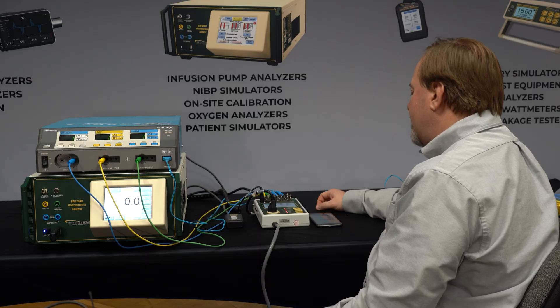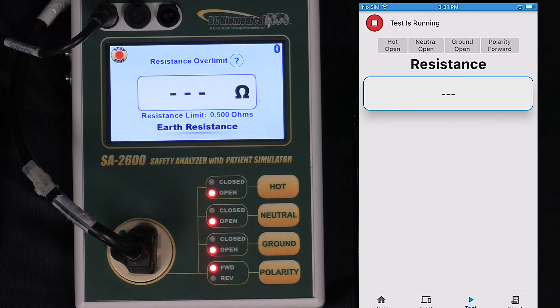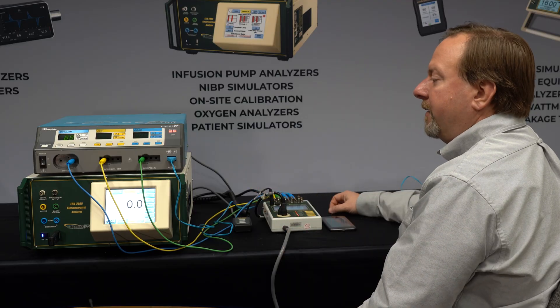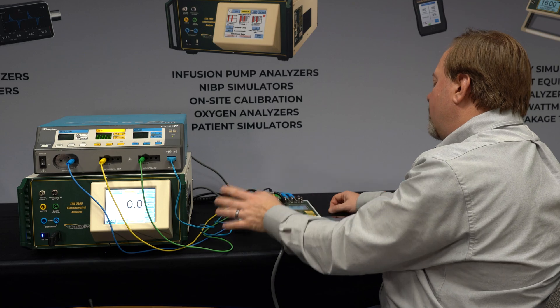I'm going to start the test. We start with line voltage and then earth resistance. If the resistance was over the limit, it would wait here and make sure the resistance was valid before continuing on with the test. But we were under the limit, so we were OK.